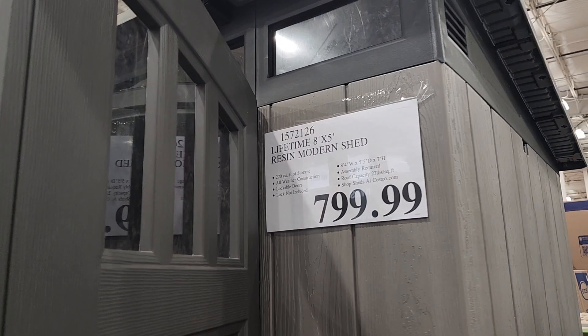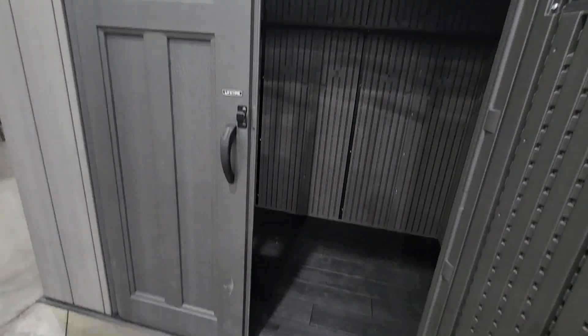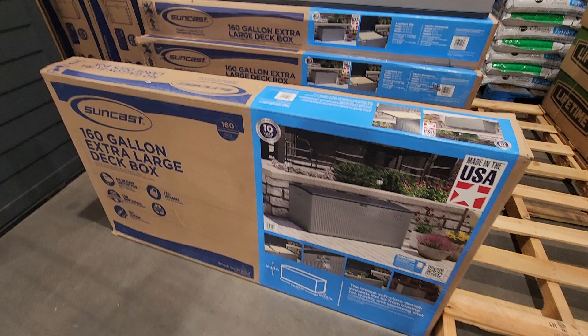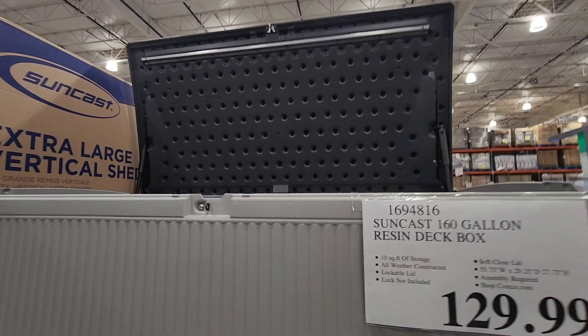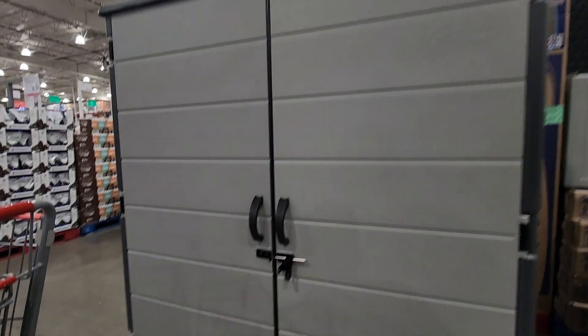We got the sheds — portable sheds. I personally have something very similar to this, the bigger version. I have to say it's very sturdy, I really like it. I've had it a few years, but the only challenge was putting it together. We do have a deck box here — 160 gallon for $129 from Suncast. And we got this smaller shed here, which is actually pretty nice.